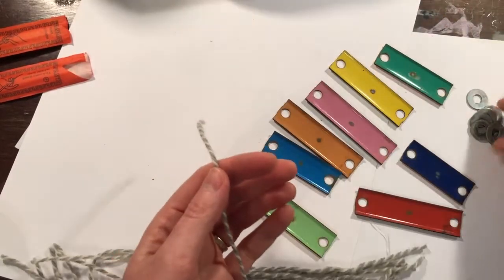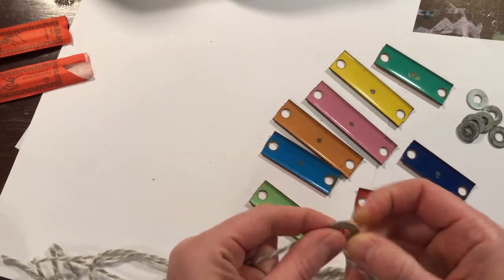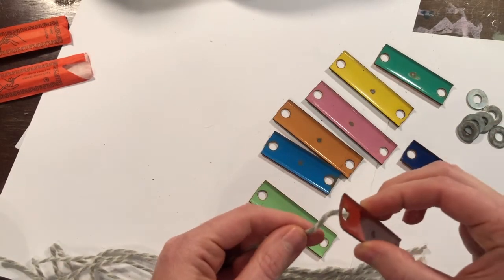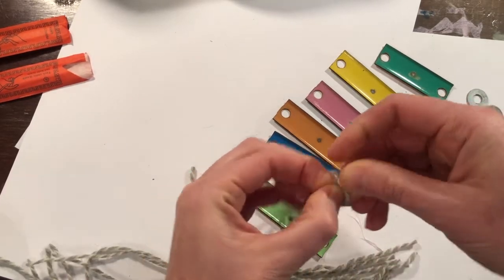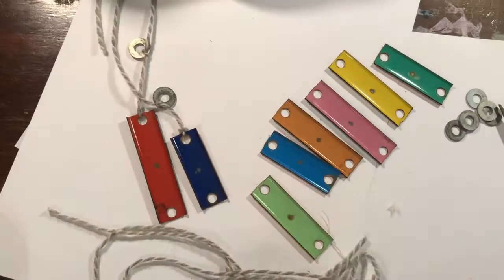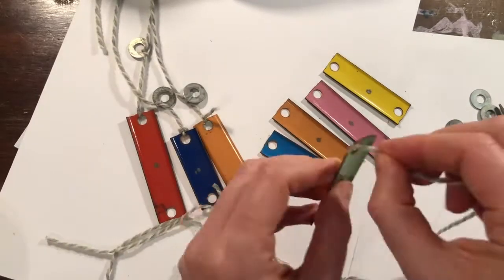Now I have also found these little washers inside of the glockenspiel. I'm going to put these about halfway up and they'll actually hit some of the other pieces. So I'm just going to tie those pretty much in the middle, a little bit lower than the middle of the string. And then at the bottom, I'm going to tie a piece of the glockenspiel.